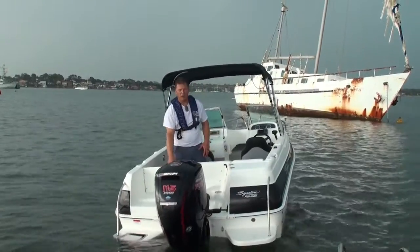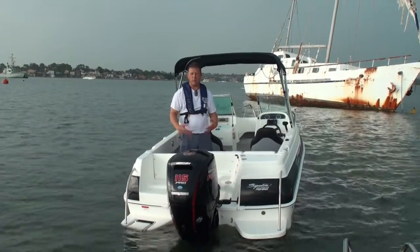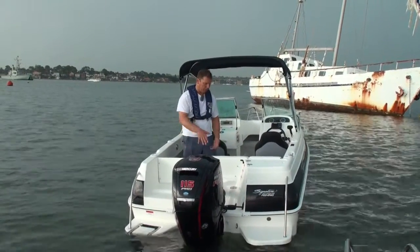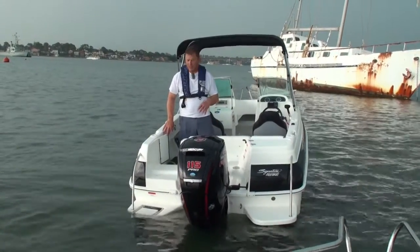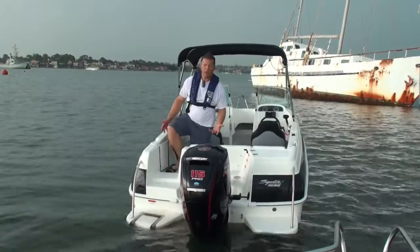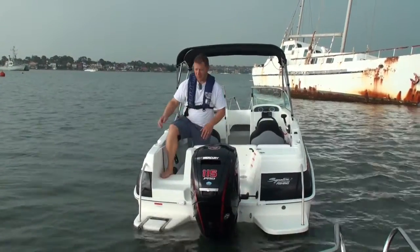At the back of the boat you've got the fold-down rear lounge, which is really handy — it's beautifully out of the way for fishing, but when you're taking people with you, you can drop it down for plenty of comfortable seating. The walkthrough transom is a great idea, not only for family boating but from a fishing point of view — if you're pulling in a massive tuna or something like that, you don't have to drag it through a door.